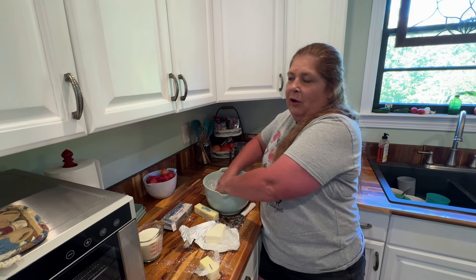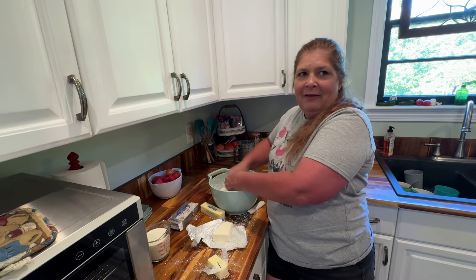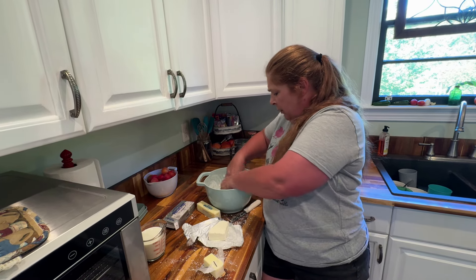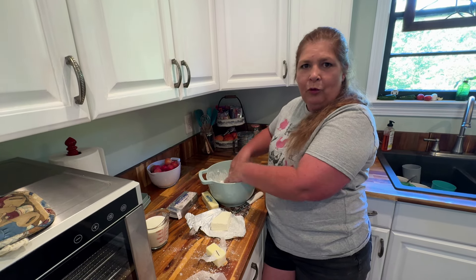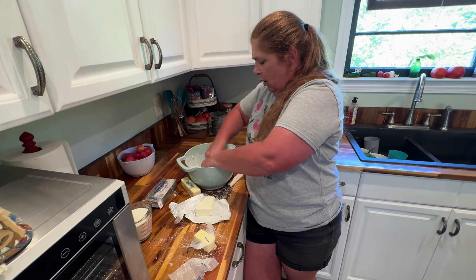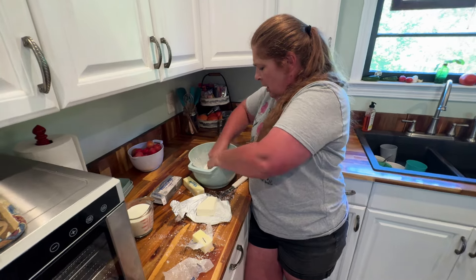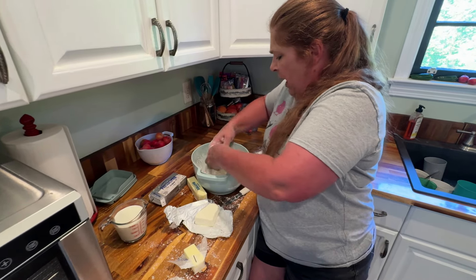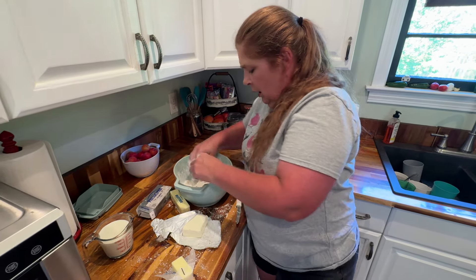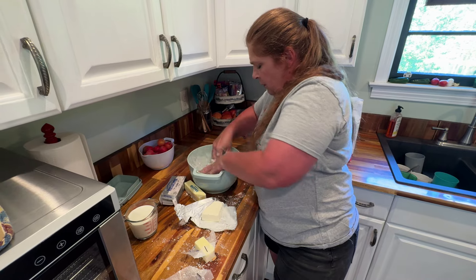I do go by measurements, but I also get to a point sometimes where I'm like, I'm going to add this or add that. Even with recipes that I follow, a lot of times I like to add my own little touch to it. A lady I used to work with really turned me on to herbs and spices — never really used them when I was younger cooking. Now I really love using garlic and parsley and bay leaves and stuff like that in your food; it gives it such a good flavor and just a different taste.